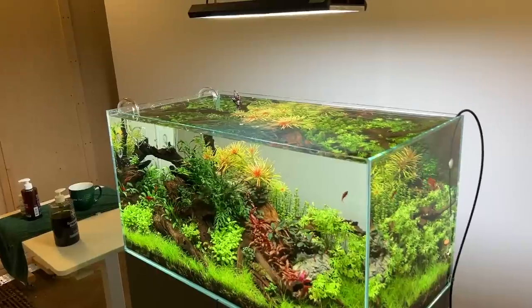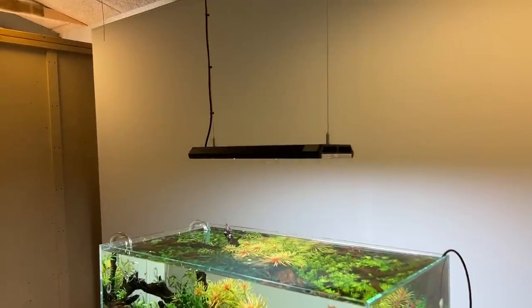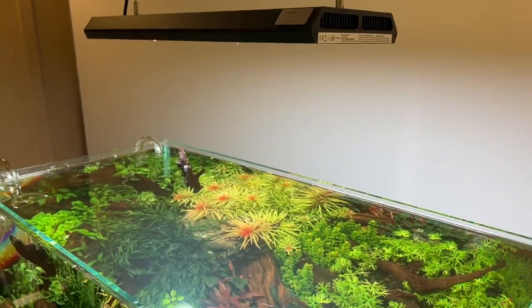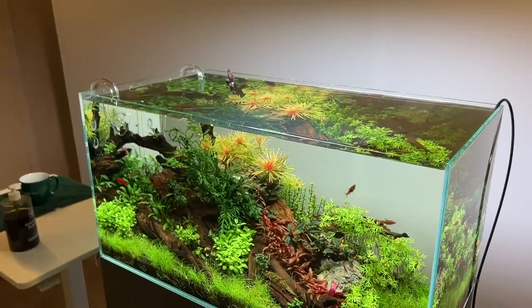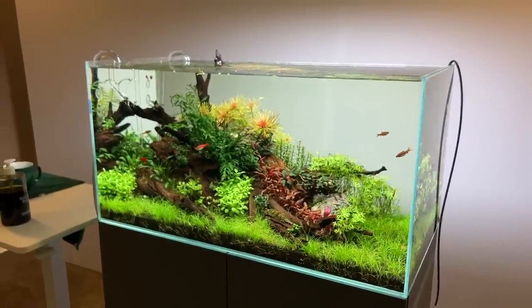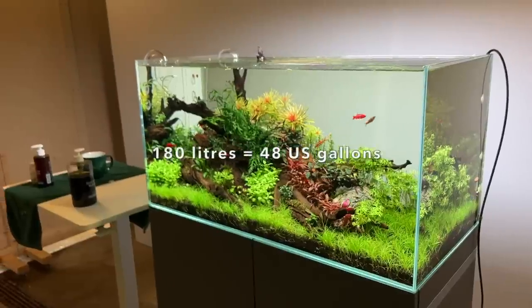Before we talk about the changes I just want to talk about the system as a whole. Starting from the top, this is the new Chihiros light, the Vivid 2, the 10th anniversary edition — very powerful, 140 watts or so, completely controllable by Bluetooth, very impressive unit, bringing out those colors really well. The aquarium itself is an Oase Scaper Line 90 measuring 90 centimeters by 45 by 45, that's 3 foot by one and a half by one and a half feet, holding around 180 liters or so.